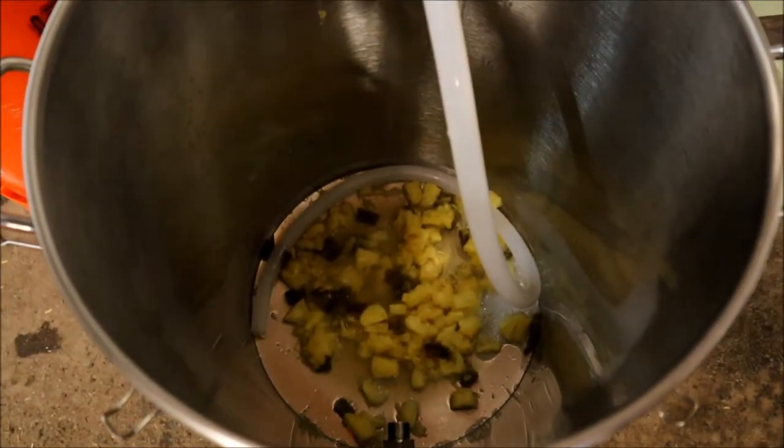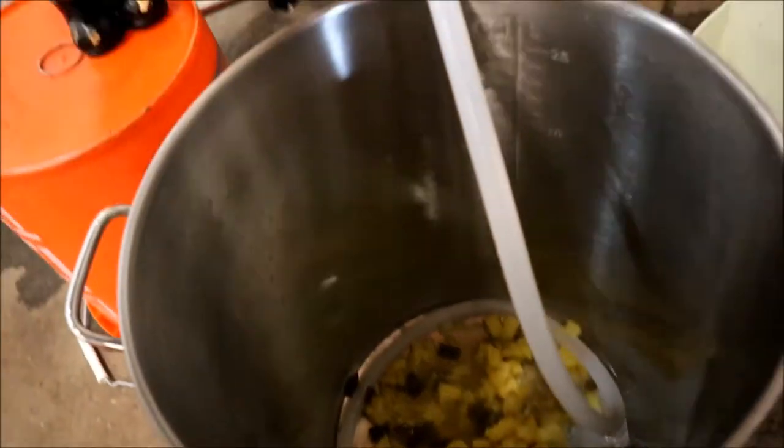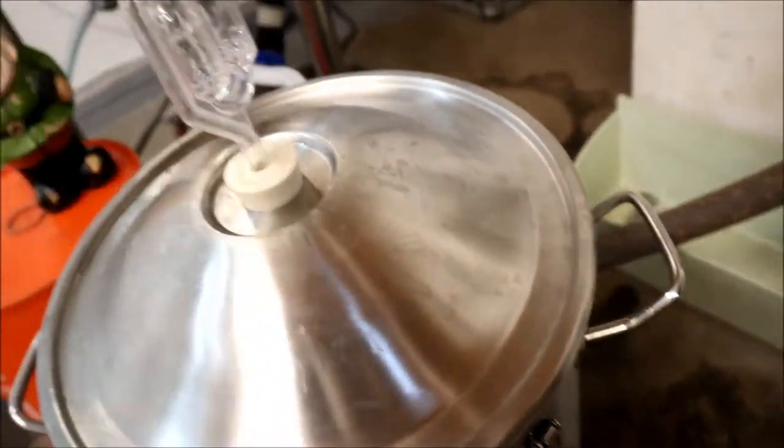So we got pineapple, jalapeños, lime juice and lime zest in there, and it smells fucking tremendous.